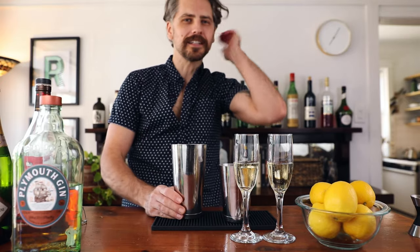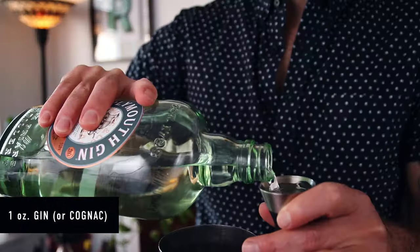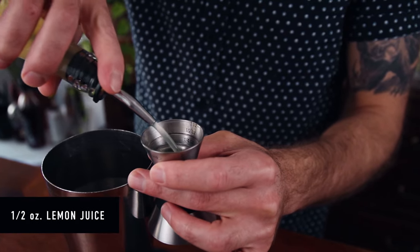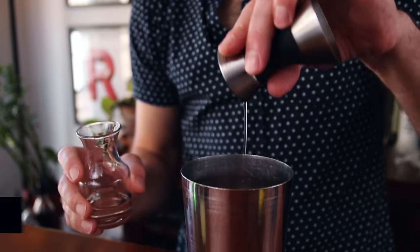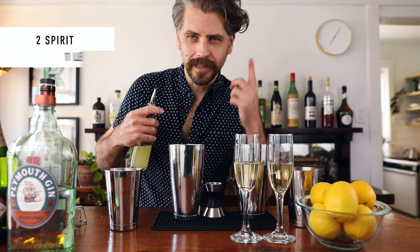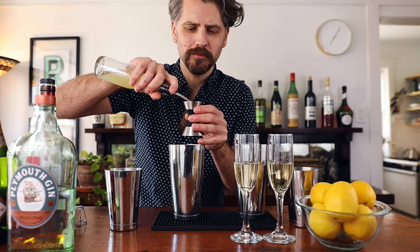Ta-da! Now we can go ahead and build the cocktail. First, I'm going to make a gin French 75: one ounce of gin, half an ounce of fresh lemon juice, and another half ounce of simple syrup. Now I can build the cognac French 75, which the ratios are going to be exactly the same — just swap out cognac for the gin. The ratio works out to be two parts spirit, one part lemon, and one part simple syrup, and then four parts sparkling wine. Two, one, one, four.